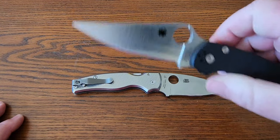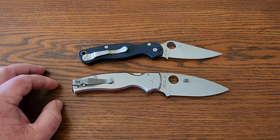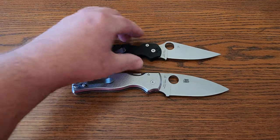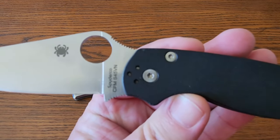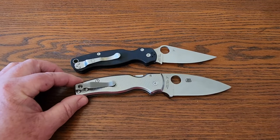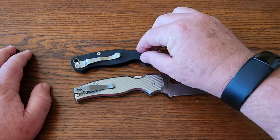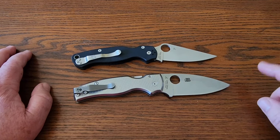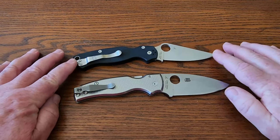Spyderco is in my collection. I started out with the PM2, which seemed really expensive at the time — that's only a hundred-something dollars. It's a USA-made knife with S45VN steel, made in Golden, Colorado, just like the Shaman. That was my second Spyderco — I got a Tenacious first from Amazon, which is really inexpensive, but the PM2 was a definite step up.